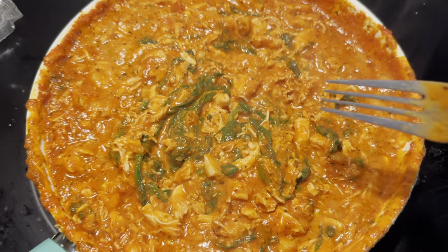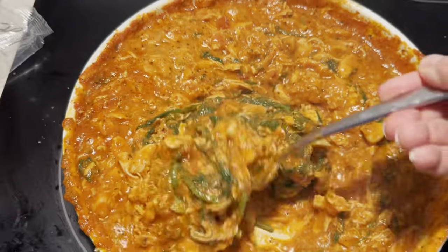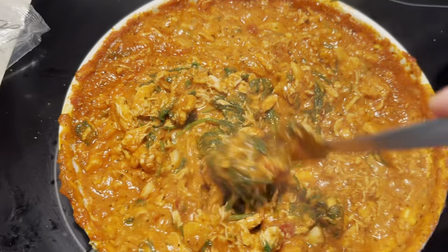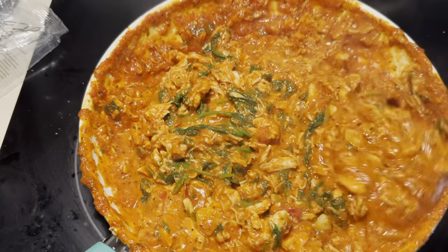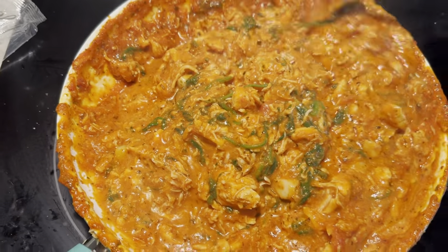Okay everyone, this is spaghetti rechalinga. There is shredded chicken in here, goat cheese, garlic, and spinach. I am experimenting because that's what you do in AP Art — you experiment and you try new things.